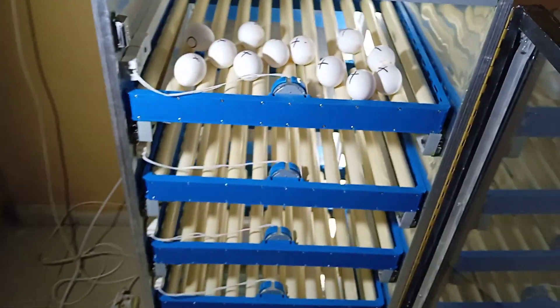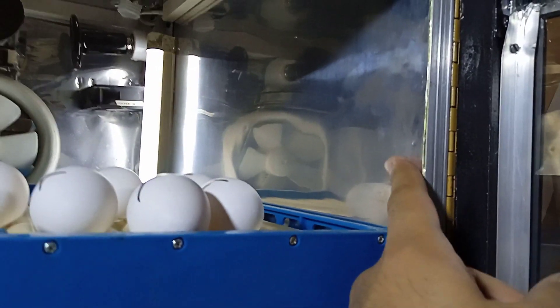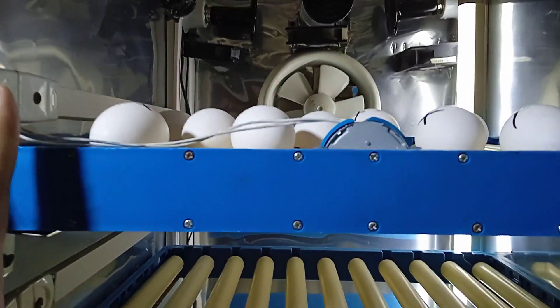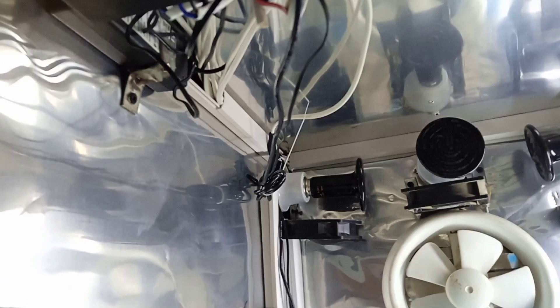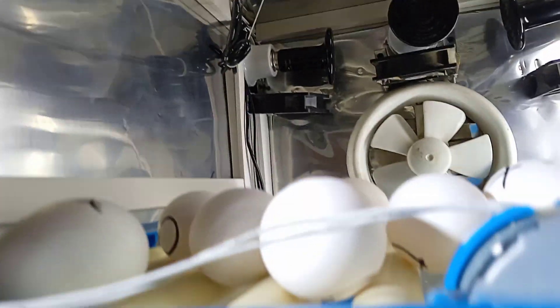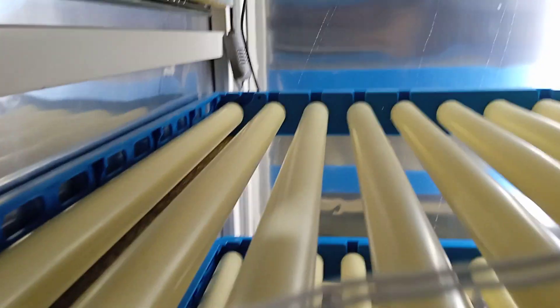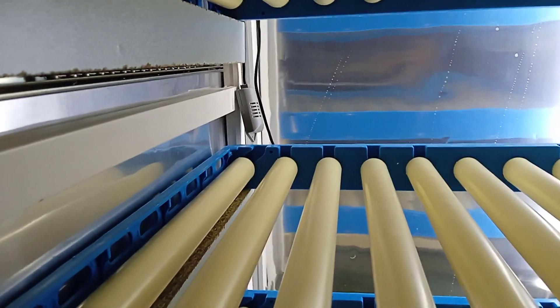On the inside I have used this aluminum sheet which is thick, so all the heat and humidity is insulated, which is nice. I have used high quality wiring and the temperature sensors are over here — they are checking all the humidity and temperature perfectly.